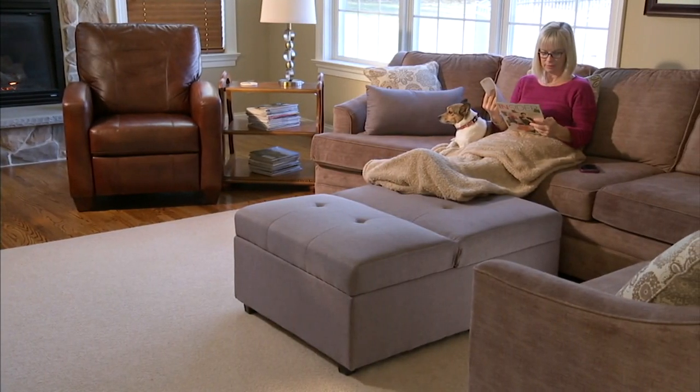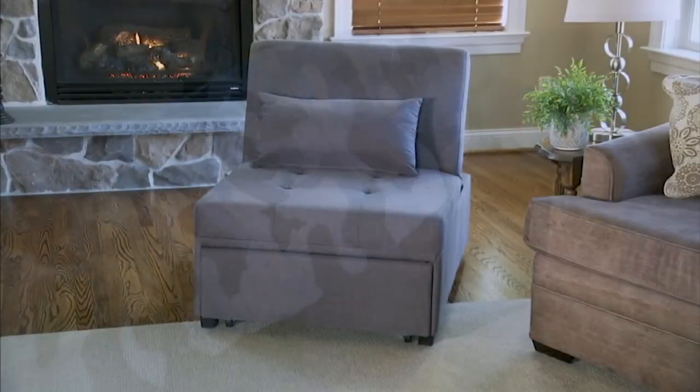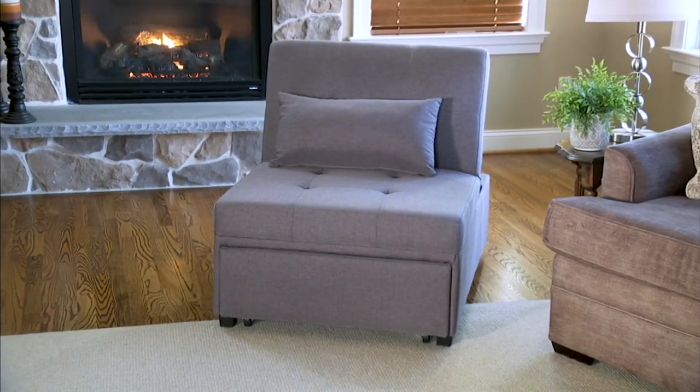What I have right now is our beautiful Dozer. What I love about this is this one piece of furniture — you can use it in four different ways. You can use it as a twin size bed, so when you're having guests over, you can use it that way.